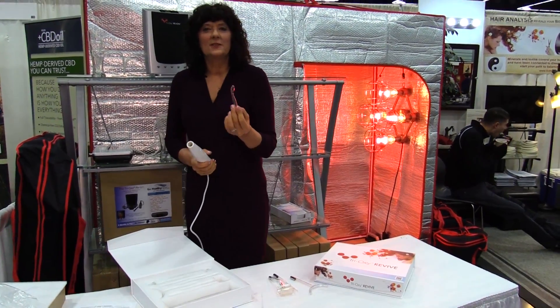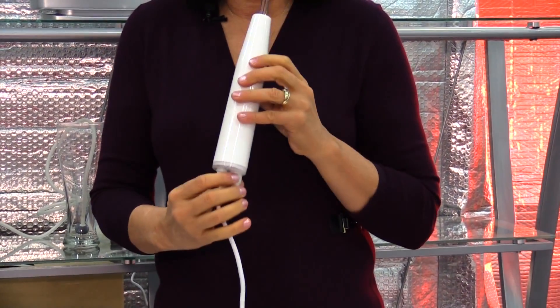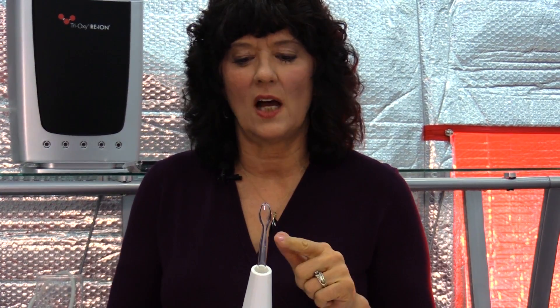Then this one is like a spoon. So literally, if you wanted to, you could stick it inside your mouth. Just make sure and completely close your mouth, have contact on that, and don't put it on any metal fillings in your mouth. You might want to make certain areas inside your gum tissue and mouth more comfortable and relaxed — that's what you could use that for.